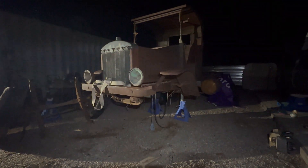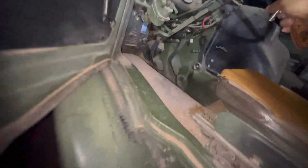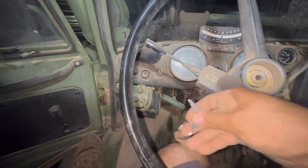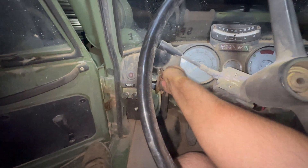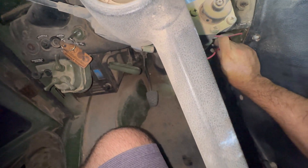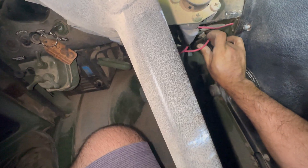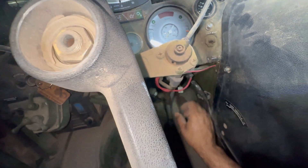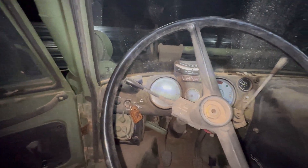I have enough room to move this thing out. Hover truck engaged. Let's climb up into this thing. Don't mind the sketch starter here — she's a good runner.